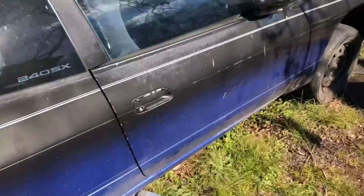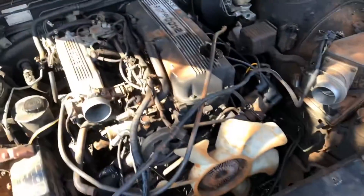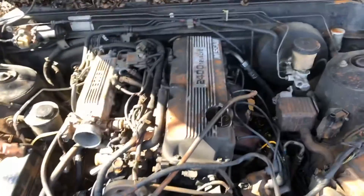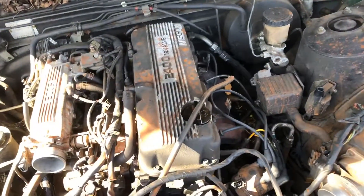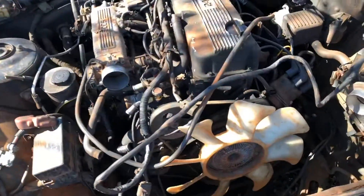Here it is right here — it's pretty dirty, I got leaves everywhere. This is the engine bay as it stands right now. I think I've got a little bit more stuff to disconnect, but I'm pulling the engine and transmission out all at the same time, then I'm gonna pull the transmission off and take what I need off this engine and scrap it.